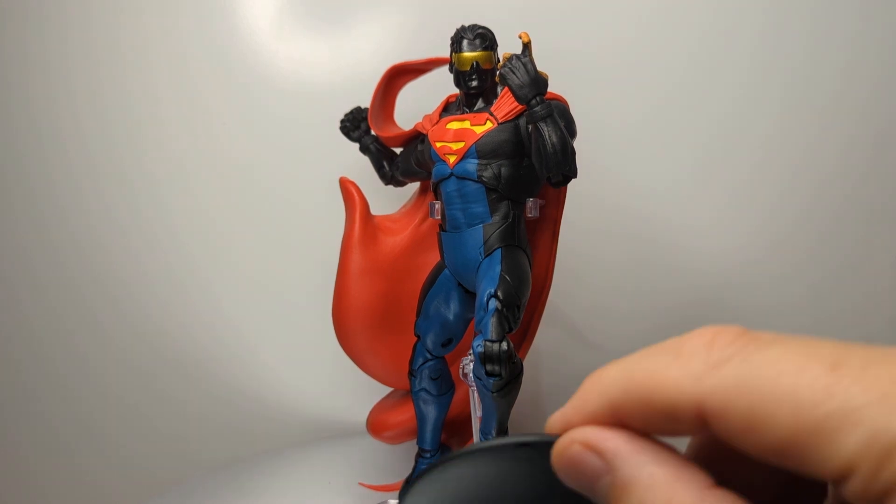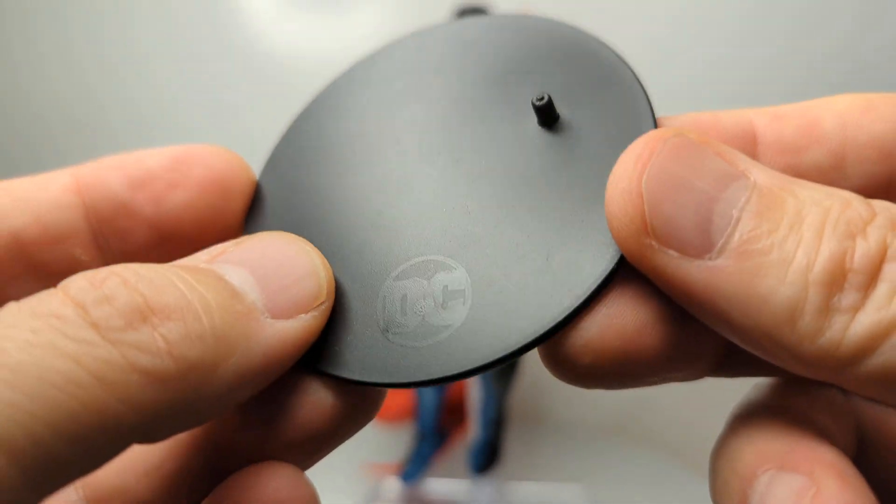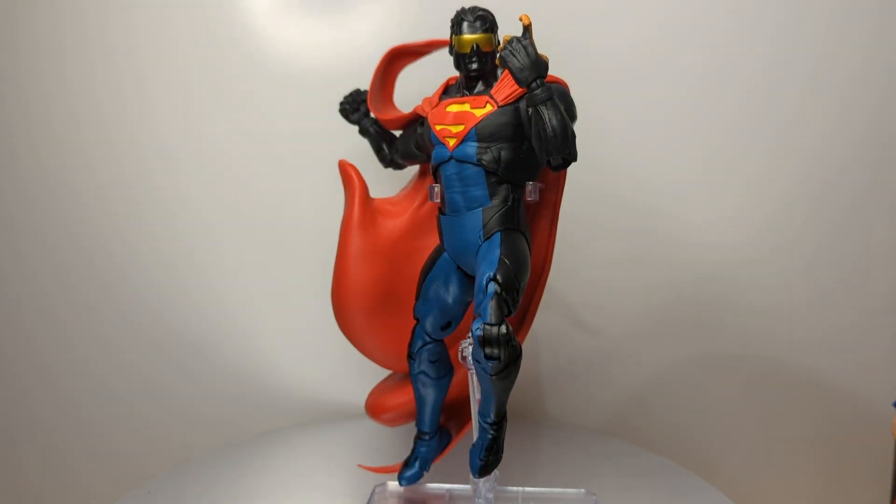It's a bit of a shame we don't get those extra blast effects, but it's still a cool standout figure. It comes with a stand but not a flight stand — I've put him on a flight stand here which a friend sent me. He also sent me the figure, which was very kind of him, because it was kind of hard to get hold of. It is an exclusive and sold pretty well, as far as I can tell.